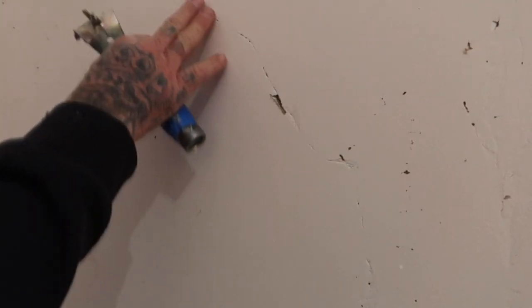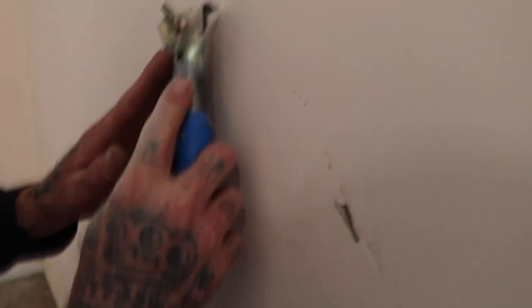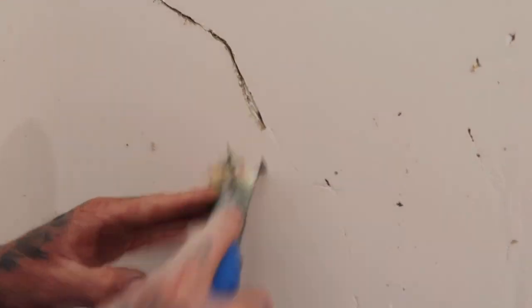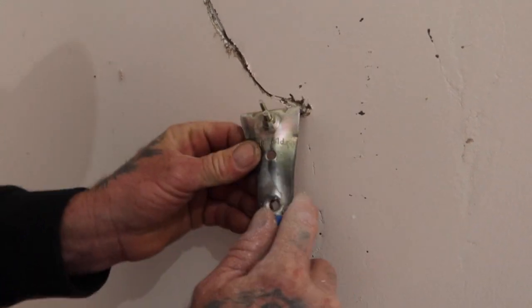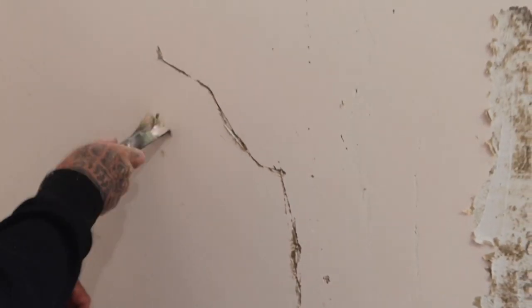Any cracks like this — scraping or sanding is not really going to do anything. A lot of people just try to sand the crack, but the best thing you can do is get your blade and dig. You need to make a V channel with the two corners, and dig all that stuff out.